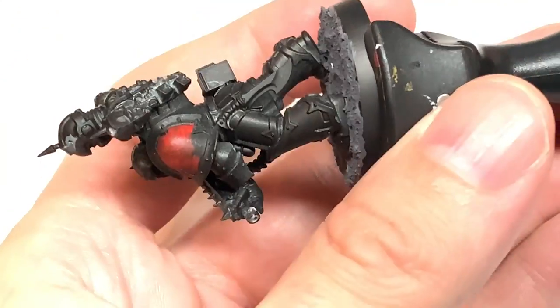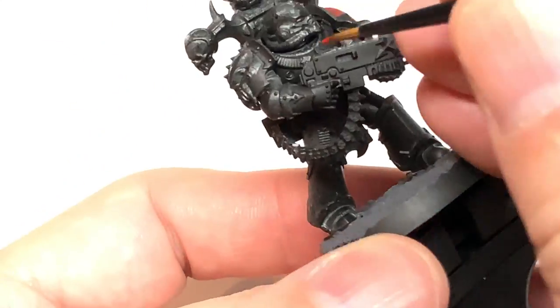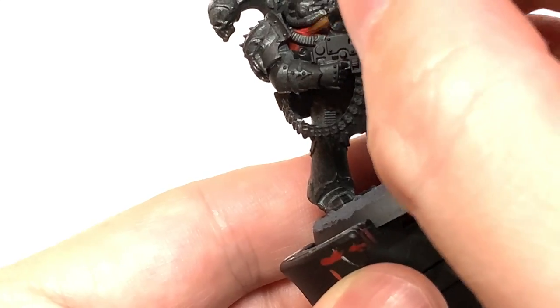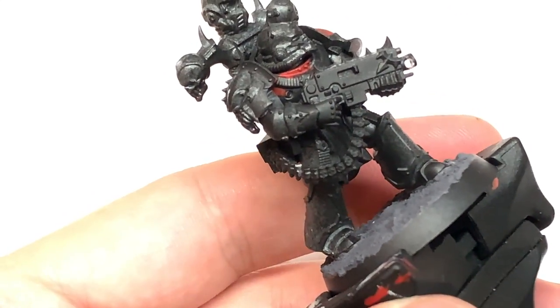The miniature has been sprayed with either the Citadel Chaos Black Spray or Halfords Matte Black Primer. They are pretty much the same when you spray them on.